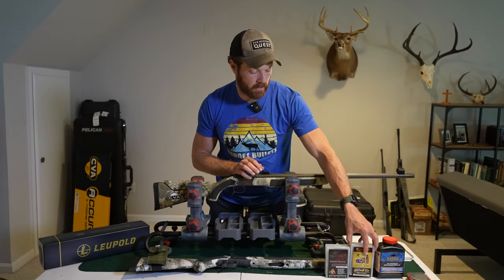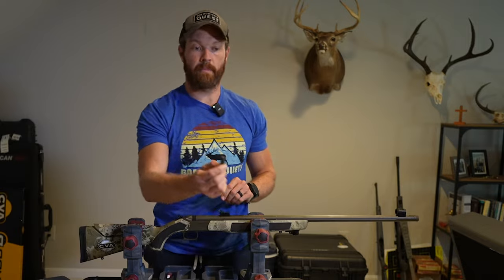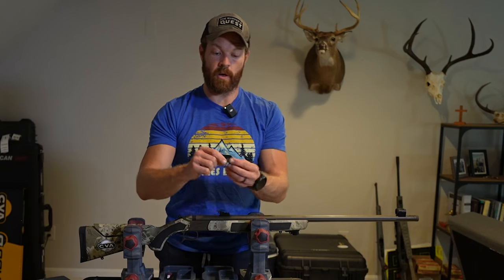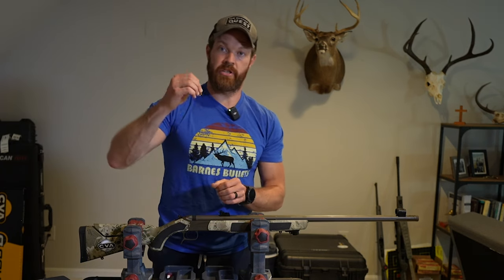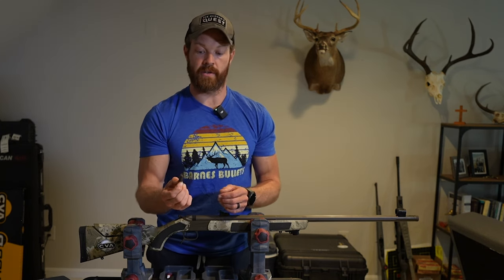Check out Barnes bullets for anything centerfire or muzzleloading. Make sure when you're getting your Barnes bullets you pick up one of these aligner tools. Some of the bullets they sell come with them, but you may have to purchase one separately — they're very cheap. This will allow you to screw it onto the end of your ramrod, and when you're seating the bullet onto your powder charge it will give you consistent, precise seating every time, which will also help with your accuracy. It's pretty important — grab one of those.